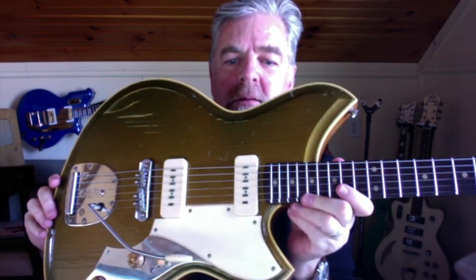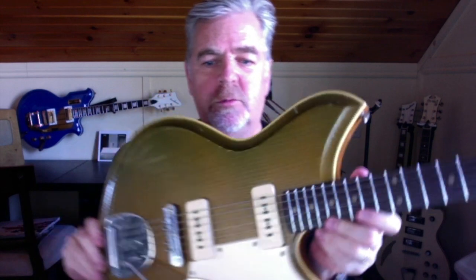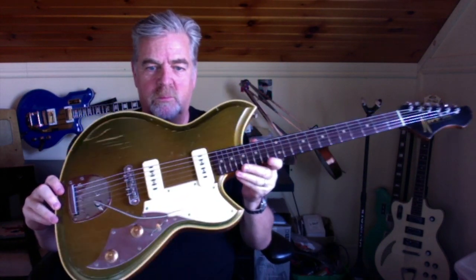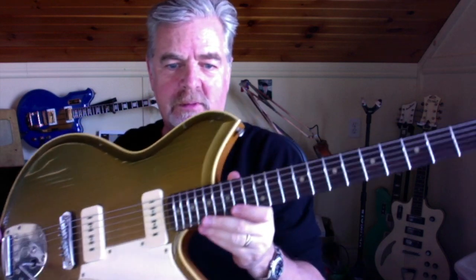Hey guys, what do we have here? I know it's been a while since I did that last Mike's desk video, but I just got this in a couple of weeks ago and I had to show it to you.